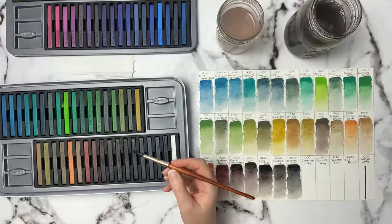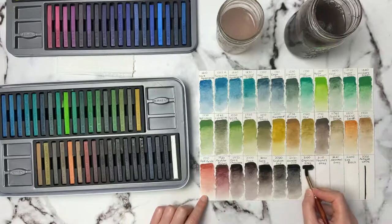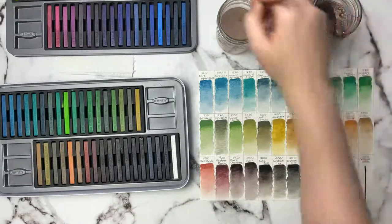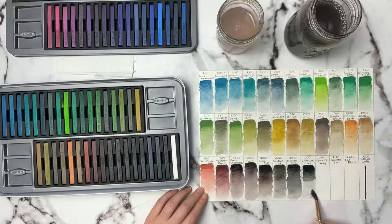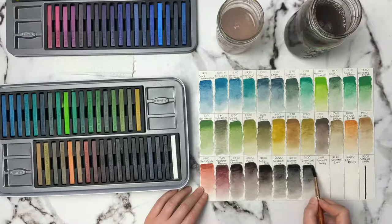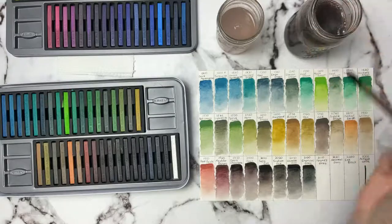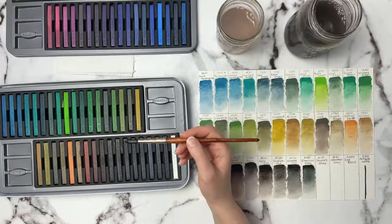Then we have Charcoal Gray 2100. So if I was to do another live stream next weekend, what day would be better — Saturday or Sunday, or does it matter? I'd like to do it on days where people can show up, because it's no fun streaming by yourself — even though I'm used to doing tutorials now, so apparently I can talk to myself really well. The next one is Payne's Gray 2110.